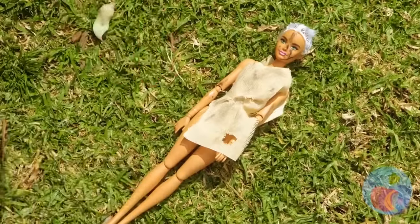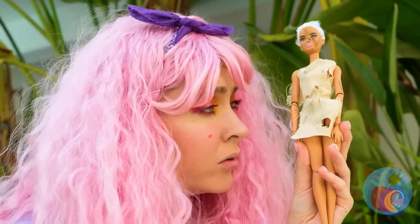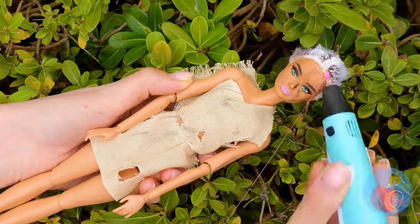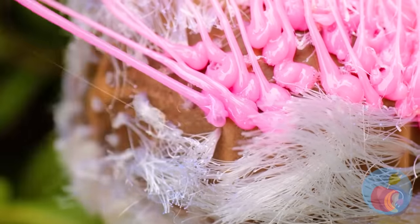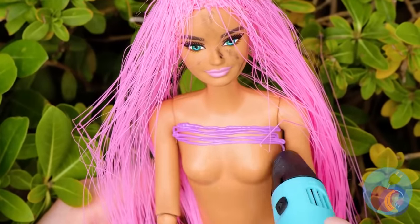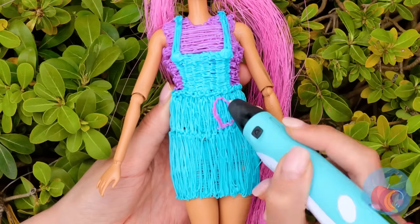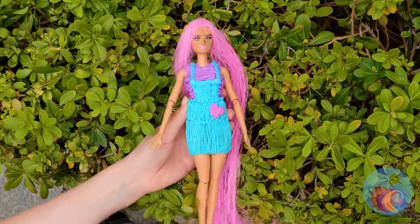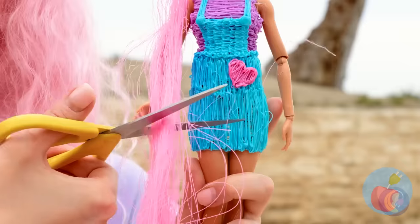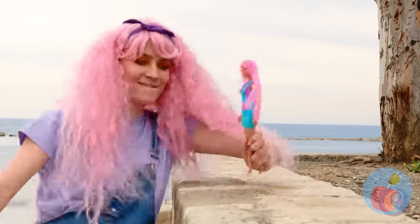Barbie here needs a good home and maybe a spa day. You know what this means — makeover time! Let's start with the hair and a new outfit. Honestly, we could draw up a whole wardrobe. She needs a haircut — she's not Rapunzel Barbie. Nothing like a whole new look to help you take on the world.